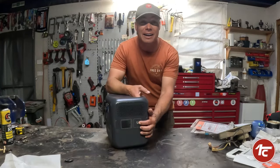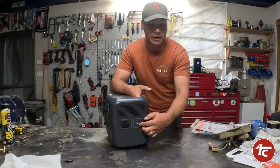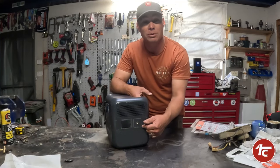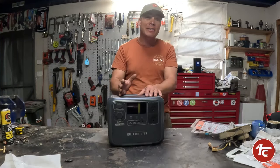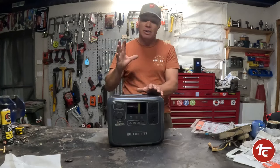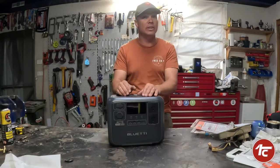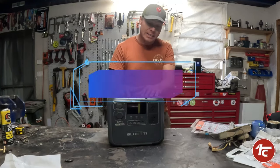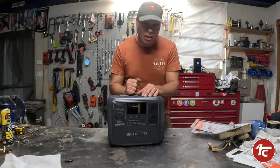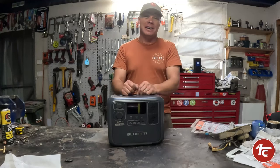One thing this has that is interesting is this little socket — it's an earth lead socket. So basically you can run an earth lead straight to this, screw it in, or jam it straight into the earth to give you that extra protection. I've never seen that before on a portable power supply — pretty cool extra safety. There's a 768 watt-hour lithium battery in here — that's a huge battery and gives you long run times. Regarding battery life cycle, these lithium batteries have 3000 cycles, meaning you can charge this thing up to 3000 times.